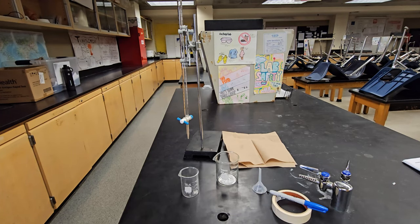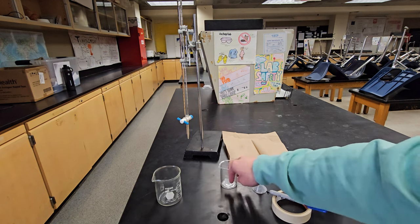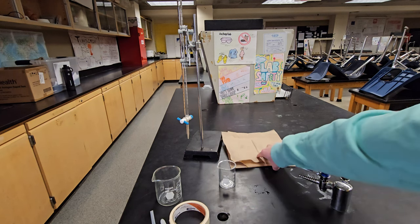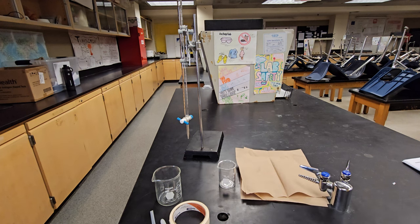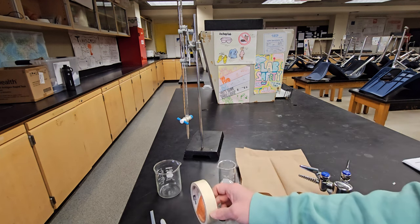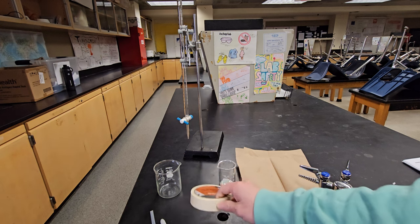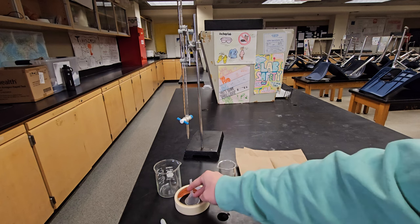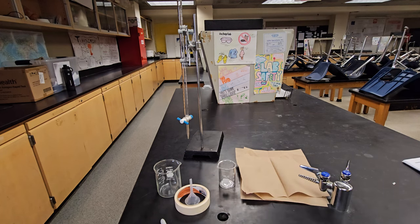Today we're going to be talking about how to perform the titration leak test. Before you get started, you need to gather two materials on your own. The first is a small beaker, which you'll be using for water. The second is a stack of five to seven paper towels, which you'll need during the leak test and for cleanup. At your station, you should already have a waste beaker — label it 'waste' using masking tape from your instructor. There should also be a mini funnel and your titration setup.